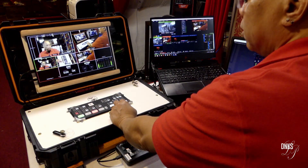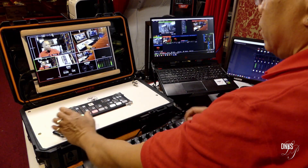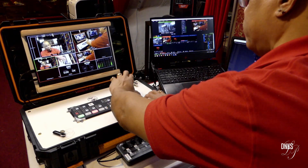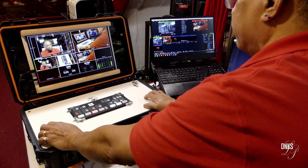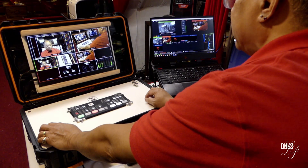Now what I want to do is show you the system and how it works. This is the ATEM Mini Pro, and it's in this case so that I can have the monitor and the ATEM Mini Pro in one package. I can bring it all in one bag and it's already set up — all I have to do is open up the case, just like a laptop. And on the back it has SDI inputs.